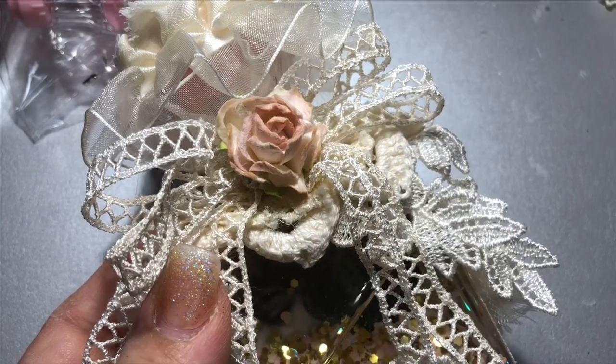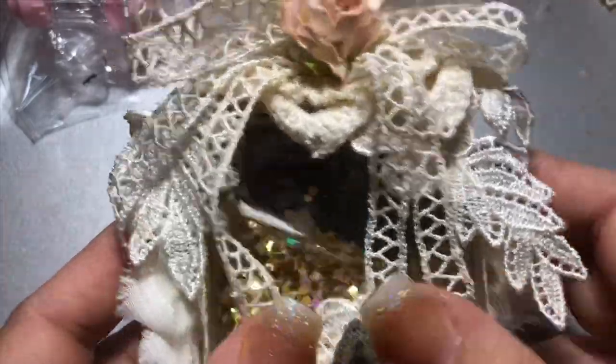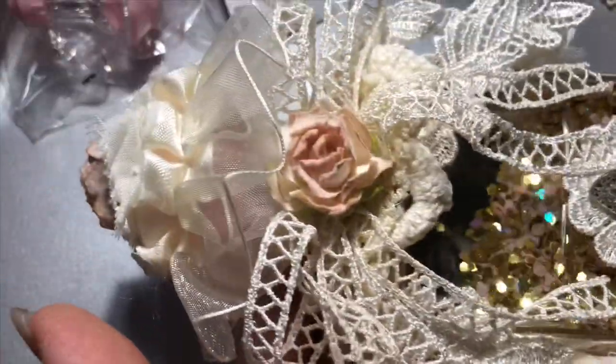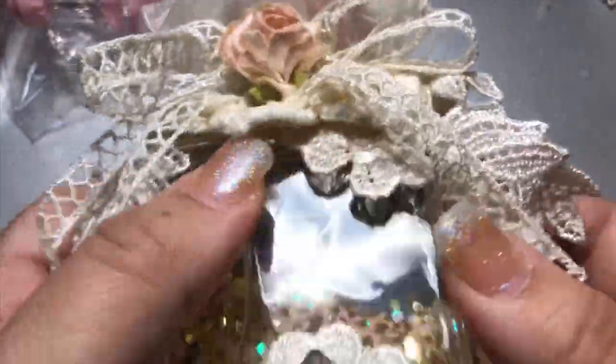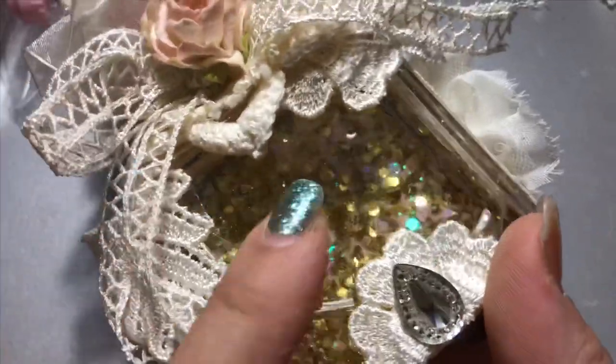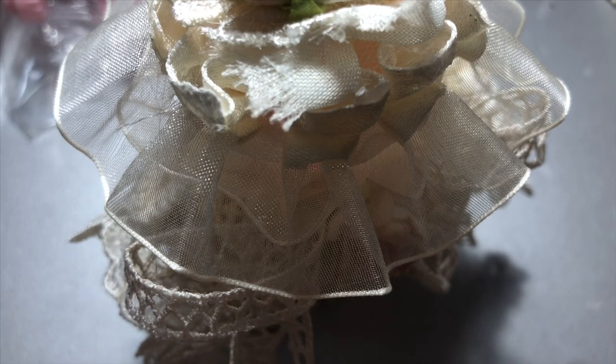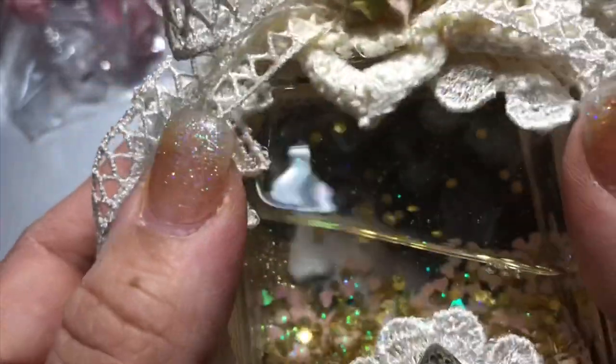Hey guys, today I have a quick little project share and tutorial. I made this super cute little perfume bottle. You can't really see it because of the glare and the glitter inside, but there is a picture in the back. It's a lovely image I got off Pinterest of Lily — I forget her last name — but there you go, you can see some of it.